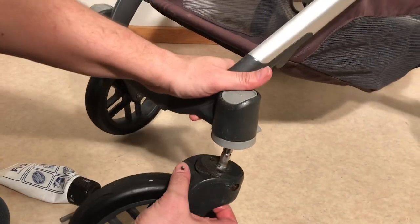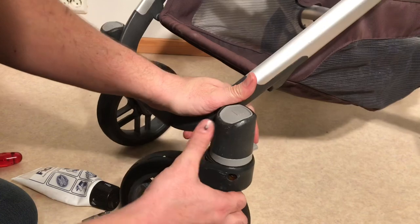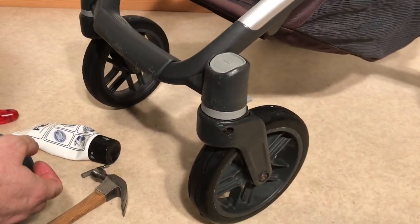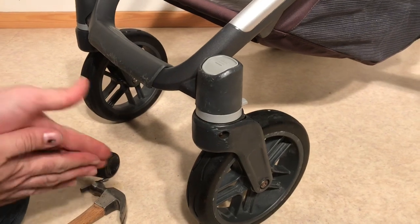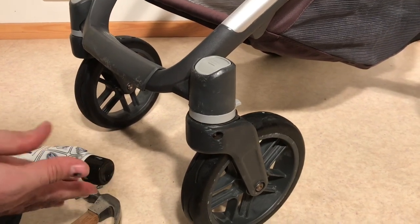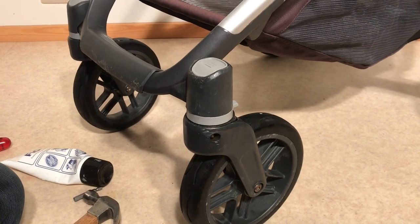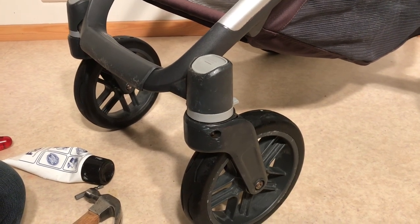That is how you fix a stuck front wheel that won't be removed from an UPPAbaby Vista. We hope that this video was useful to you and if it was, we ask you to subscribe as it helps to continue making videos in the future. Thank you.